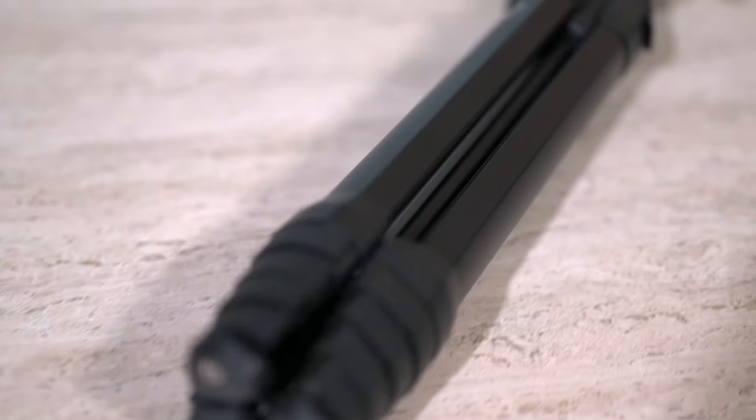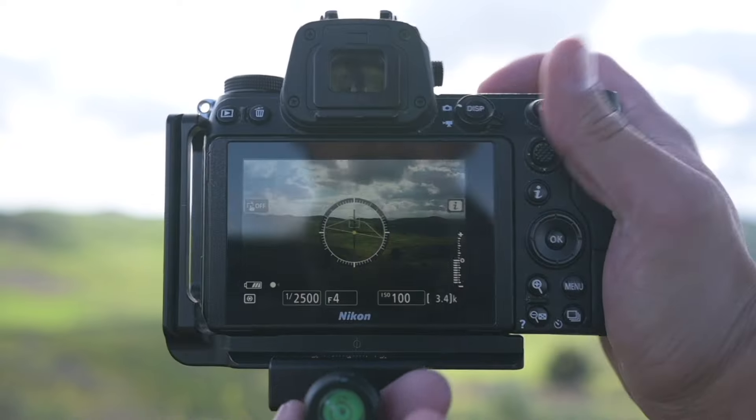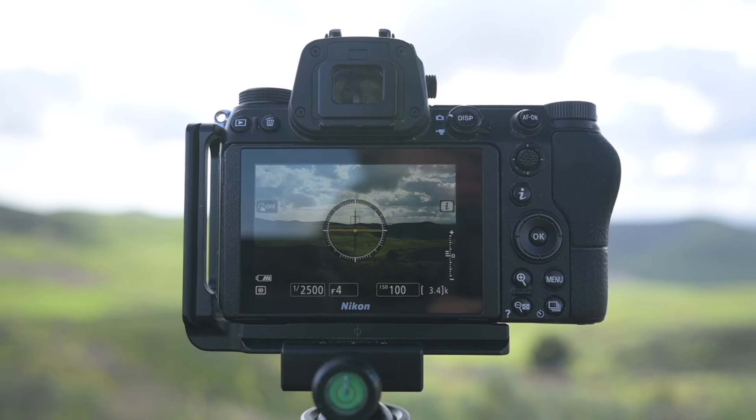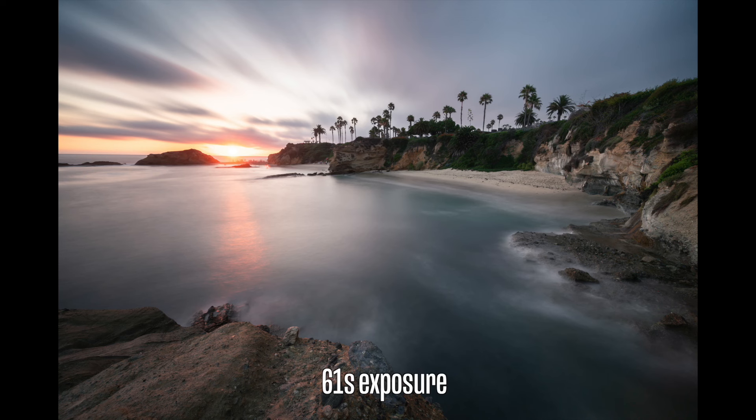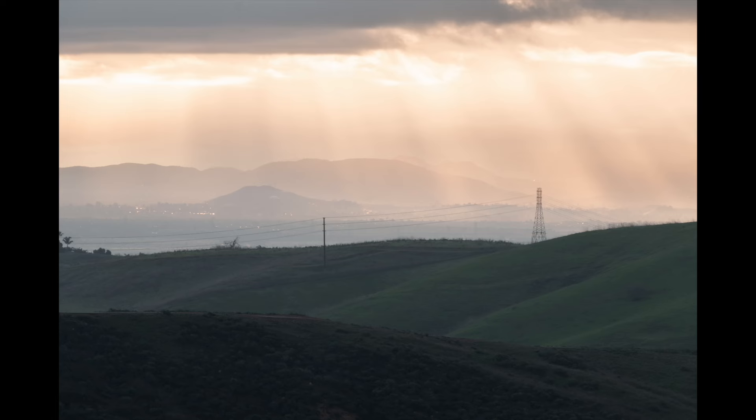Now let's move on to the tripod. The one I use is the Peak Design Travel Tripod. I've had it since 2019 — it's incredibly robust, survives all the elements, and is incredibly stable. A really good tripod allows you to grab very consistent compositions, since handheld micro movements can affect your composition. With a tripod, you can get long exposures, and you can do different techniques like Milky Way photos, focus stacking, panoramas, and HDRs — all those techniques would not be possible without a good tripod.